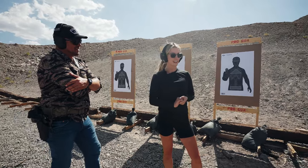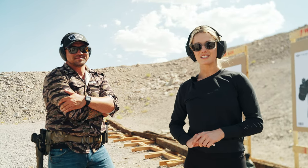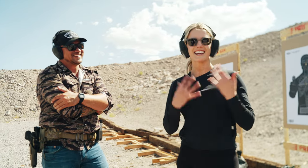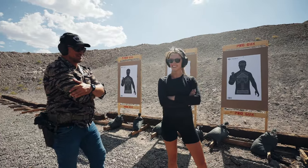I just shot a gun for the very first time and it was absolutely incredible — very exhilarating. I feel very comfortable and safe. It's quite an experience you can't really understand unless you've done it. I can't stop smiling. It's exciting. You're doing so good — it's so awesome to see.